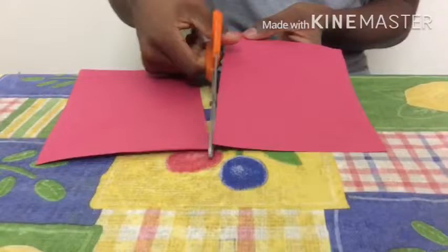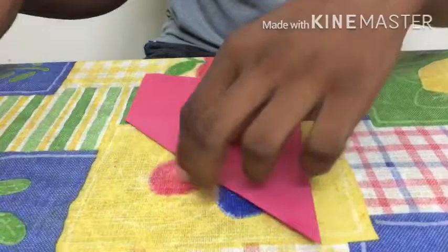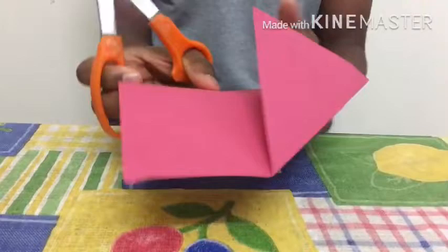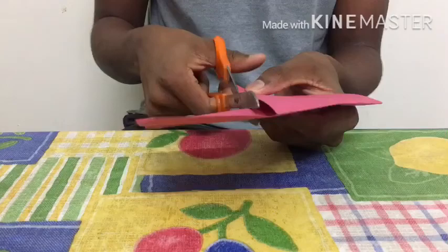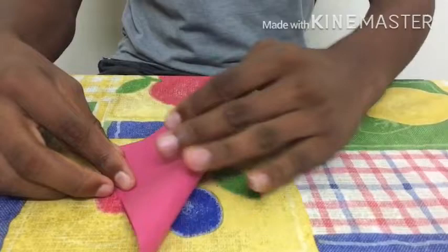Keep a try at least and make a square after this. Cut this extra rectangle. As you can see, we got a square, so let's start doing the diagonals.